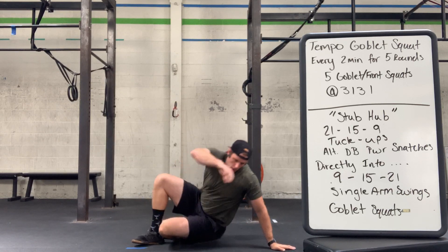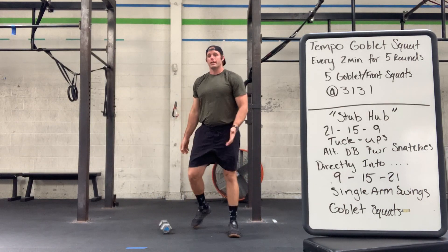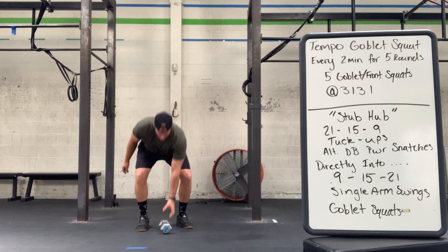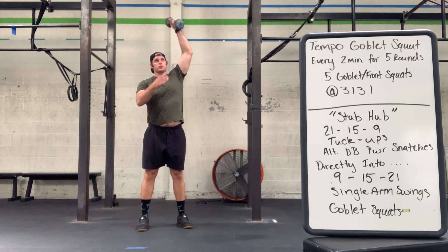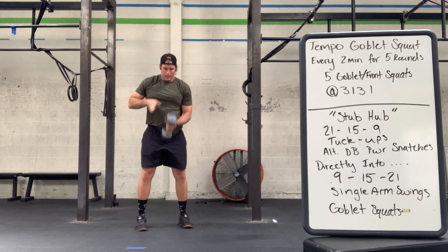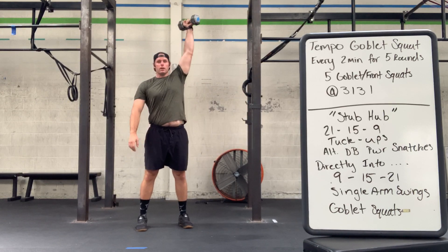Then we'll move into those alternating dumbbell snatches. We're taking these from the ground, switching hands every time, keeping that dumbbell nice and close to our body — going up! And then switch hands on the way down, tapping and going back up. Again, trying to see mostly unbroken here as we go.